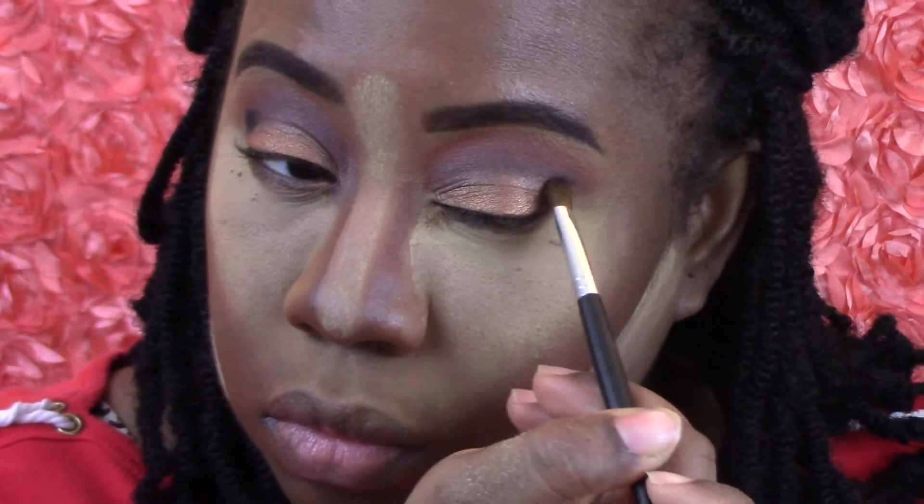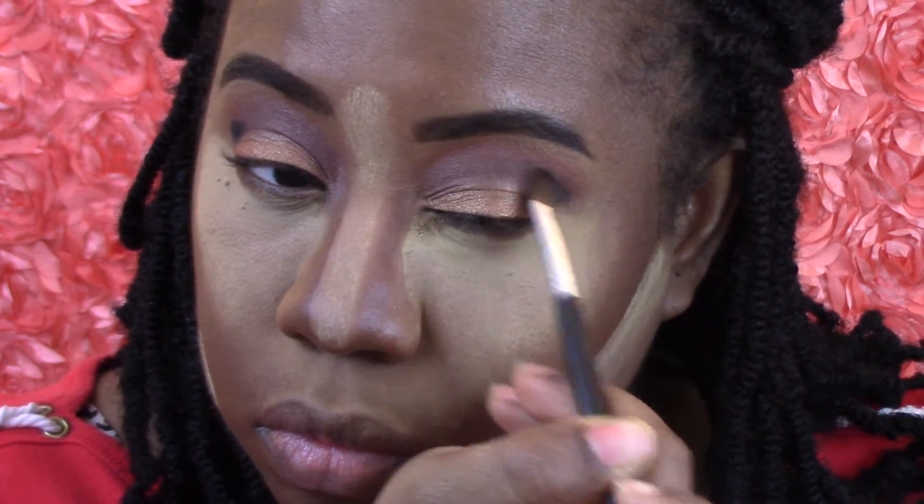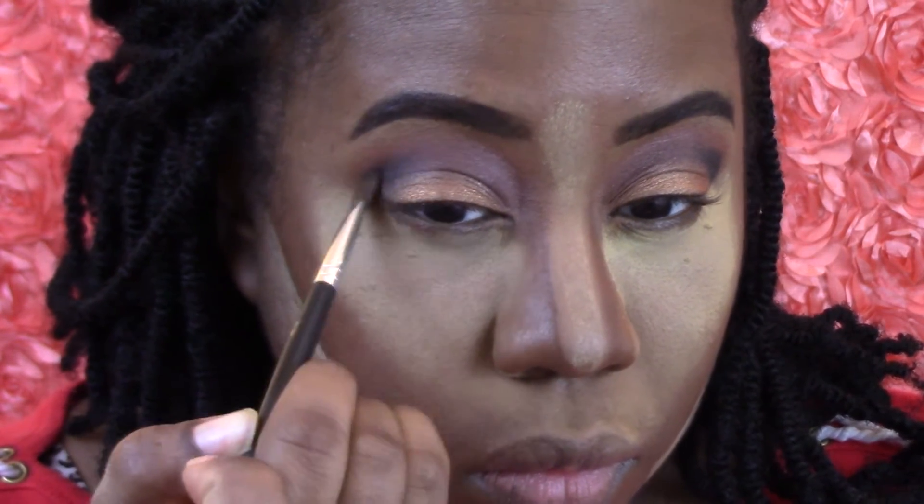I'm going to use that black — do not put too much — but you're definitely going to have to blend this really, really well. Like blending forever, girl, forever — Cardi B voice — forever.